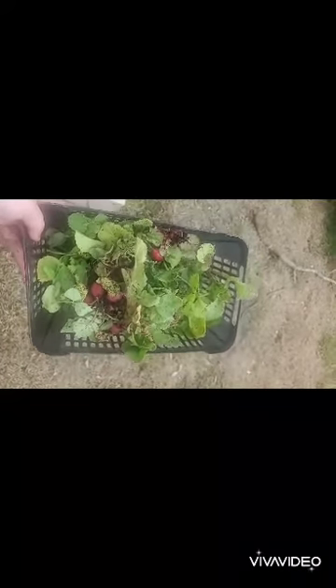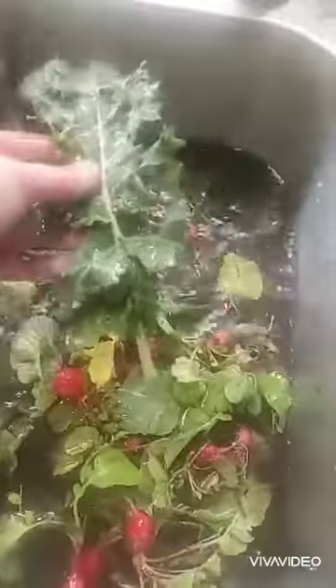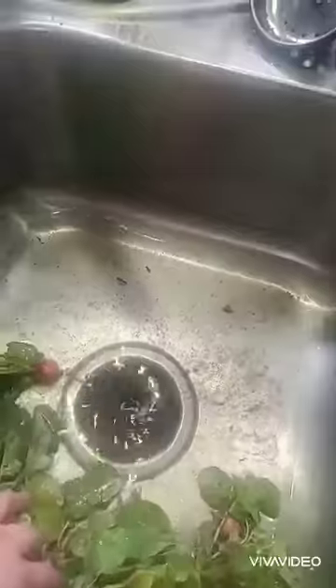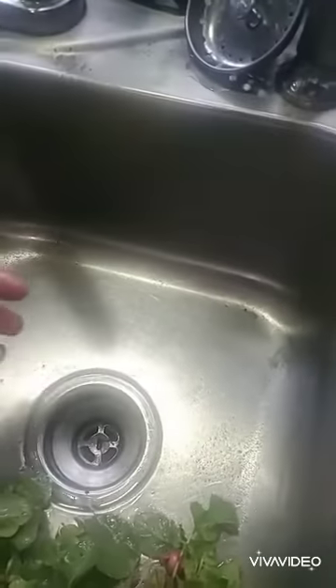Thank you guys again for joining me. Here is the final product of getting the radishes out of the ground and our lonesome piece of kale and throwing it in the water. You can see just how nasty the sink water is and just how much dirt comes off right off the bat. I just go ahead and drain it after letting it run for just a minute or two to get that really excess dirt off the bottom, so I can drain it out — there's no point in soaking radishes in already muddy water.